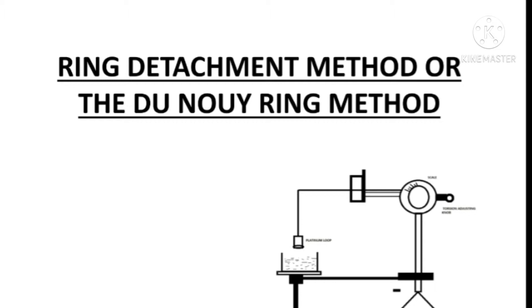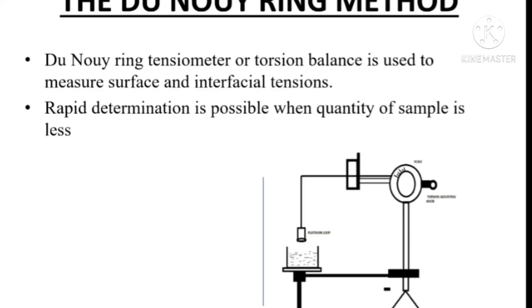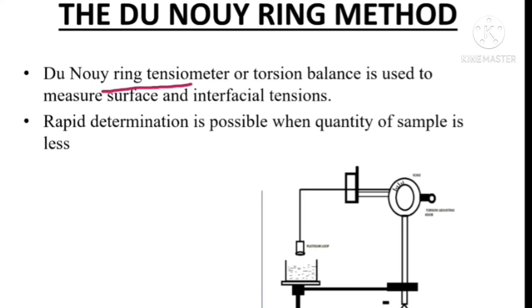The ring detachment method is also known as the Du Noüy Tensiometer method. Here you can see the assembly for the Du Noüy Tensiometer method. The Du Noüy Tensiometer or torsion balance is used to measure surface and interfacial tension. This method is very useful when we have a very small quantity of sample for the determination of surface and interfacial tension.